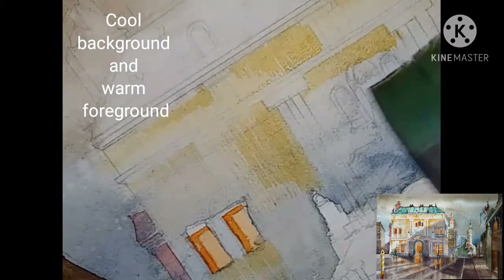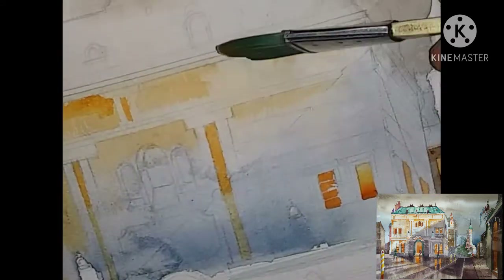Remember, it's a partially cloudy day. It also means that it's a partially sunny day as well.